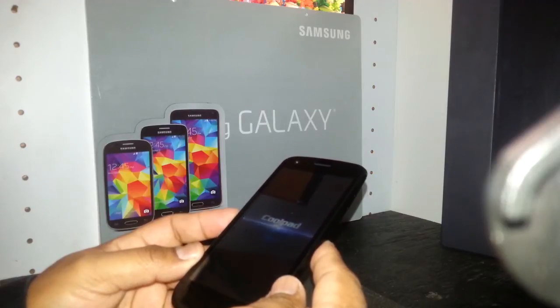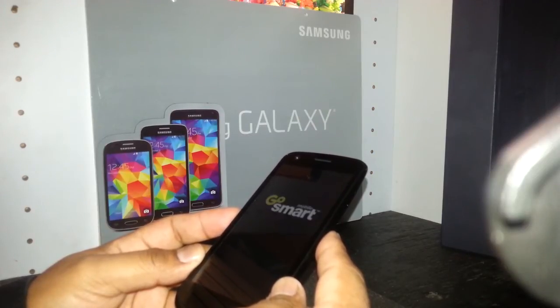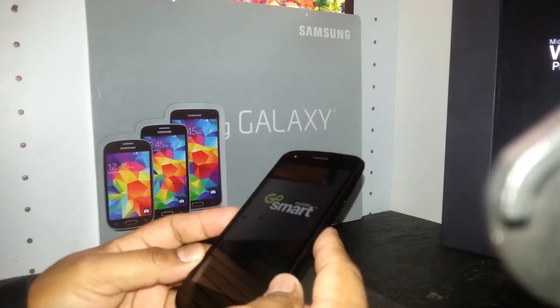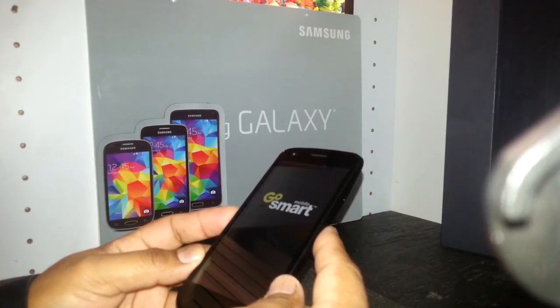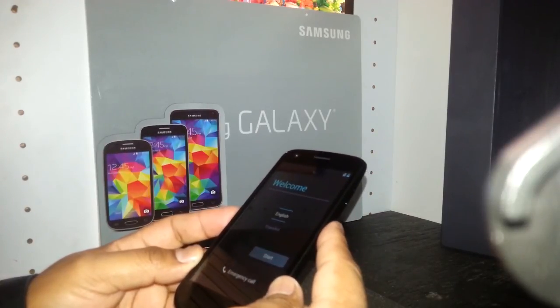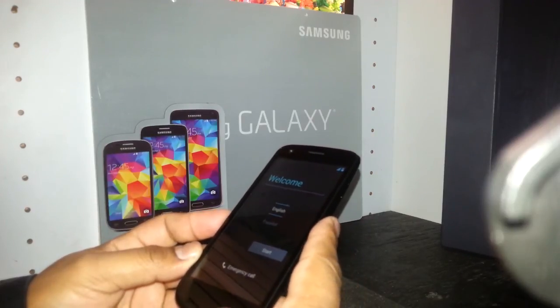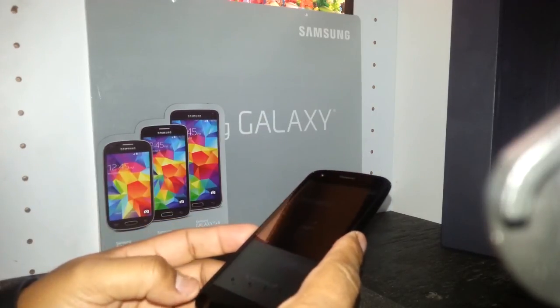Now you will be able to select your language, register your Gmail account, and everything. This is the process to reset the Coolpad Flow phone. I'd like to mention that this phone is not an unlocked phone — it will only work on T-Mobile network, which also includes Gosmart and Simple Mobile. It will not work on AT&T, H2O, Red Pocket Mobile, Air Voice Wireless, or similar carriers — you would need to unlock it first.